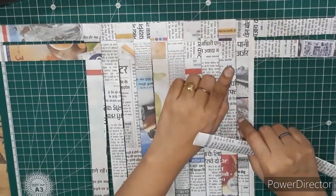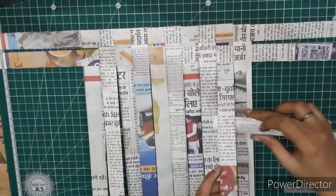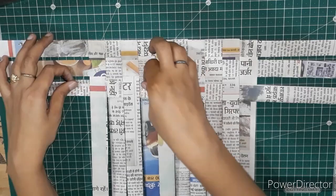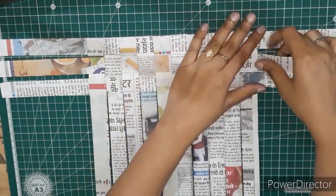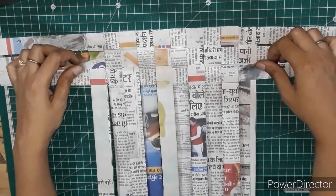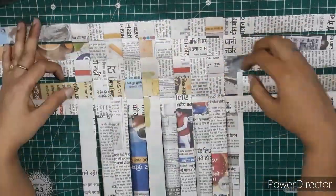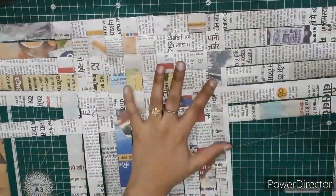The third strip is going to be exactly opposite of the second — wherever the second horizontal strip is up, the third one is going to be down, and wherever the second one is down, the third one is going to be up. In this way we need to continue weaving the horizontal strips. Make sure that there is no gap between the two strips; keep adjusting them or paste them with glue.